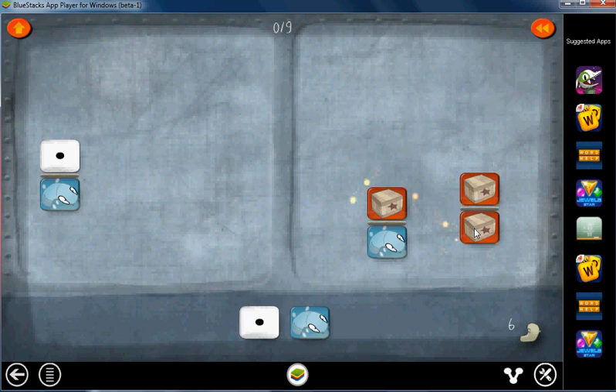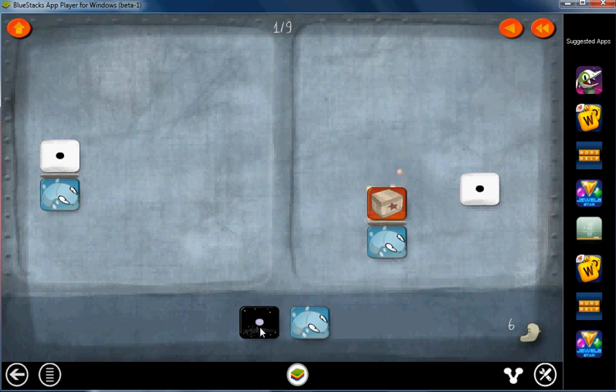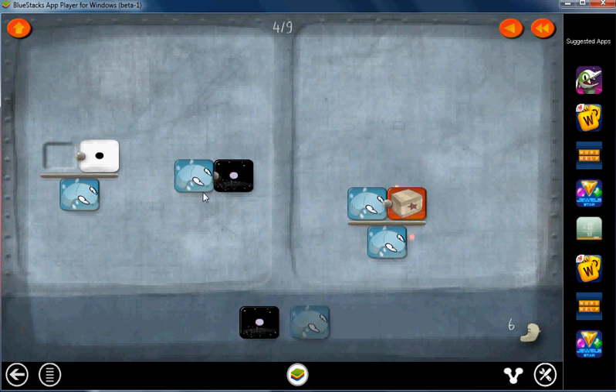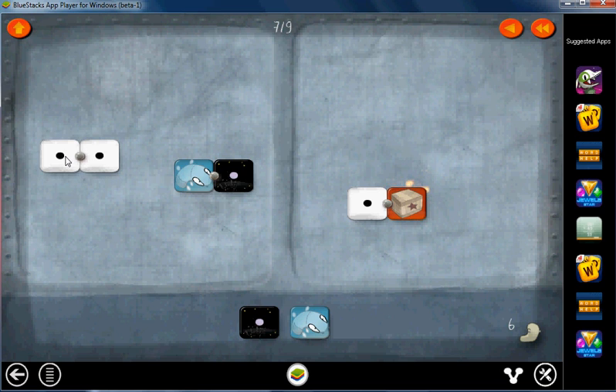Cancel it out here, cancel it here, get rid of this one, and get rid of that one. We're now on Level 6. Put the box on top. Now we'll get the opposite of the one on both sides so that we can do that. Now we'll put this blue worm on top everywhere, so we can cancel it here, cancel it here, get rid of this one, and get rid of that one.